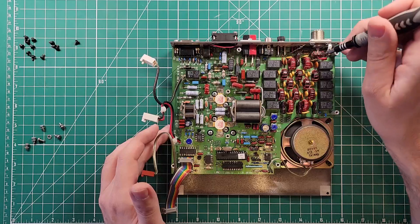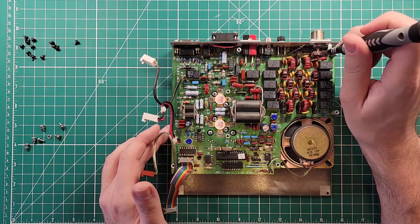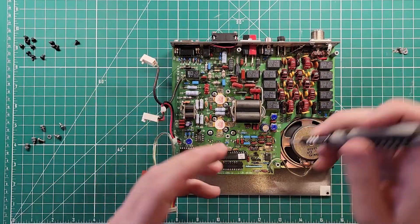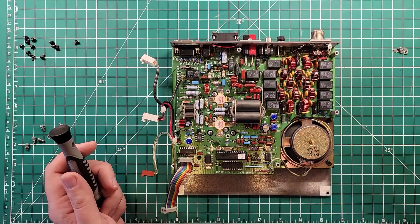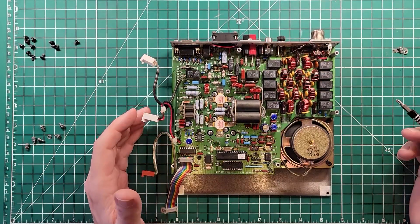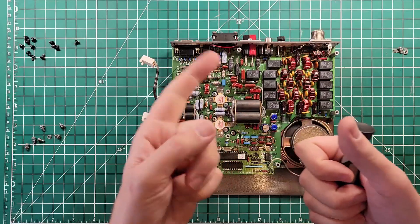And right here is an SWR bridge. Your signal comes through the connector there and then through this toroid and then continues on to be radiofied. This toroid takes a measurement of the reflected power and forward power and gives you your SWR reading on the screen — so it knows and has a little bit of protection built in. It'll tell you that it is not happy if your antenna is not happy. That's what she looks like on the inside, folks. I think this is a fantastic radio. Thanks for being awesome, I'll see you over there.